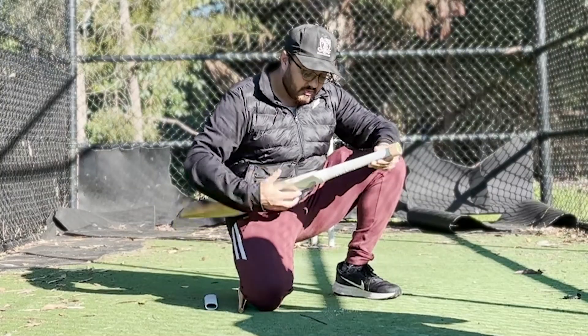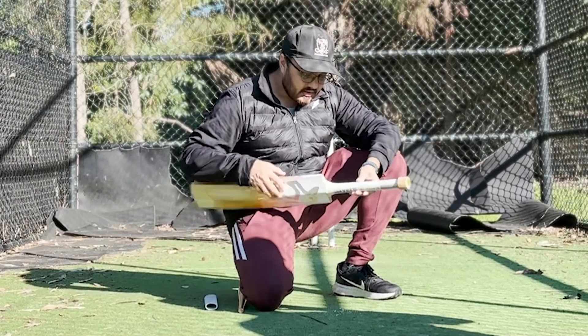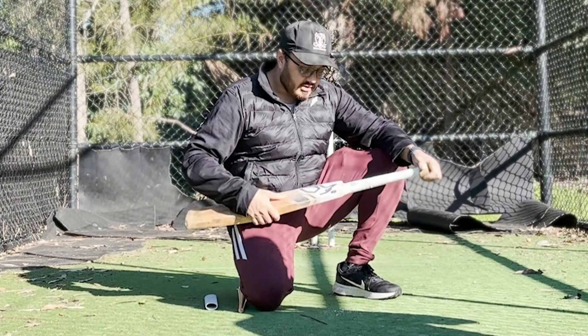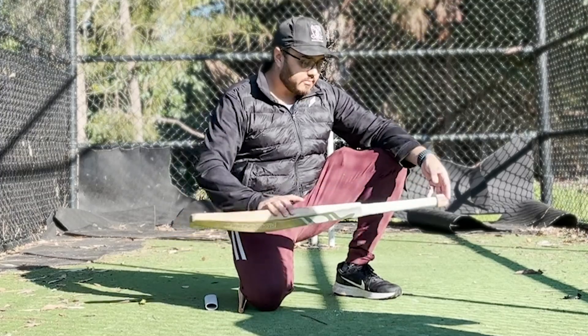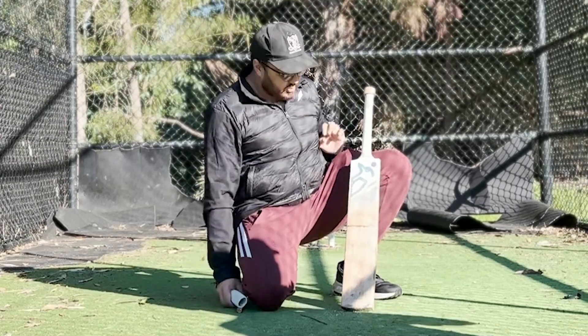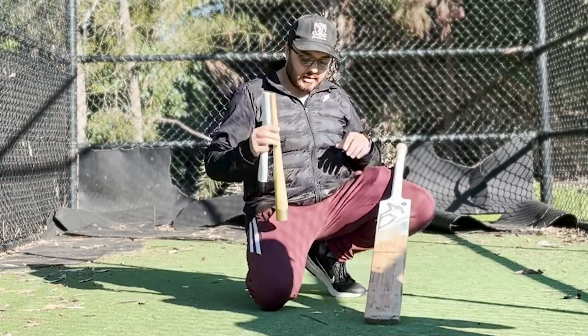Nice and clean now. This particular bat has a little sticker with the model, which is a bit different. So this is the empty bat without the grip - just the handle on its own. That's step one done: removing the old grip.